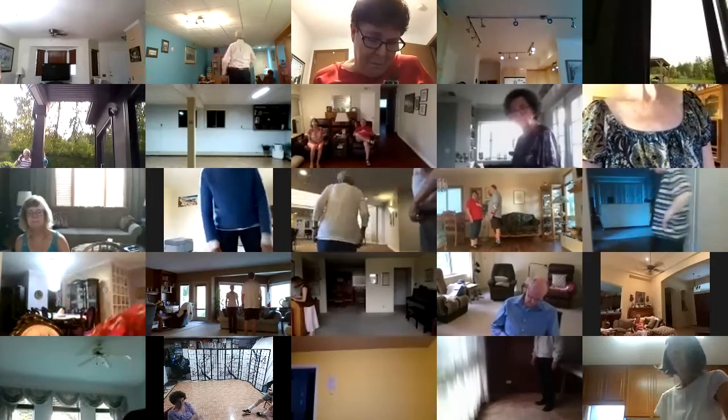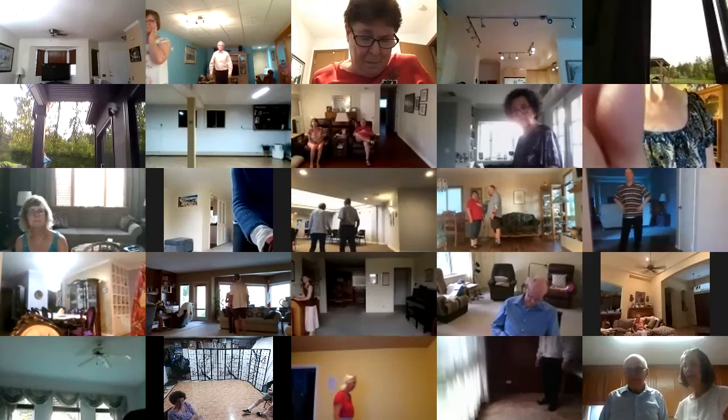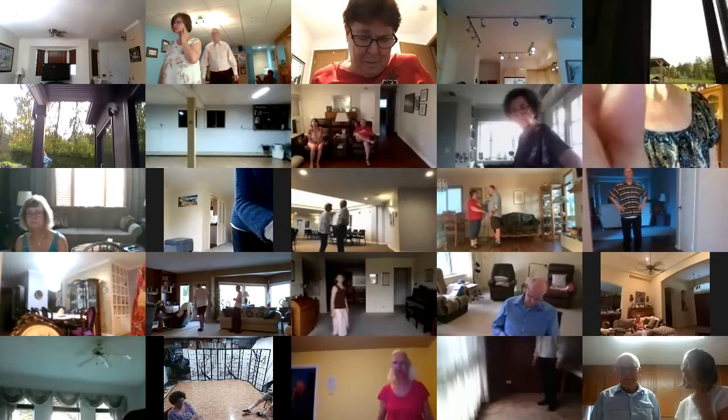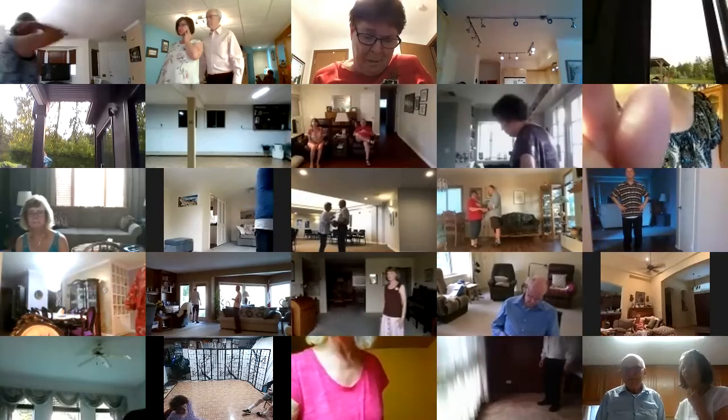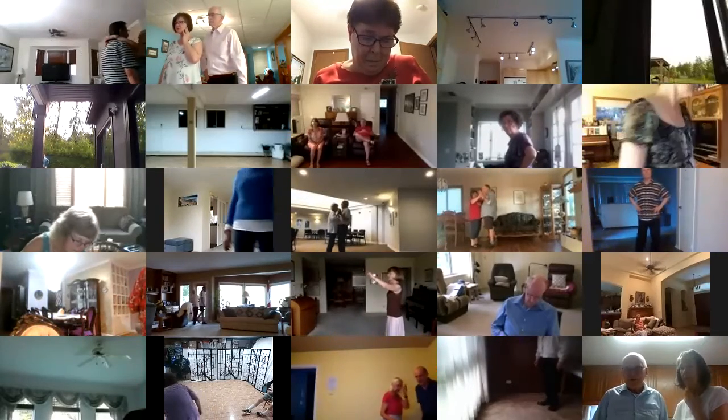This is a phase two plus one waltz. The plus one is a hover. We're starting out closed facing the wall to measure weight, dip center, recover touch to butterfly, waltz away.